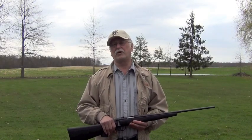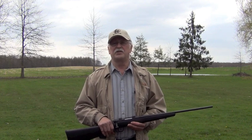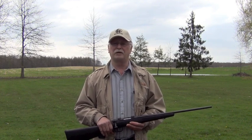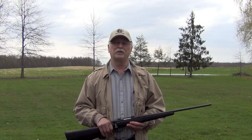I'm Bill Wagerman, staff writer for Ohio Valley Outdoors. In January of 2013, Savage introduced the Bolt Magnum, a.k.a. BMAG, chambered in a completely new cartridge introduced by Winchester, the 17 Winchester Super Magnum.